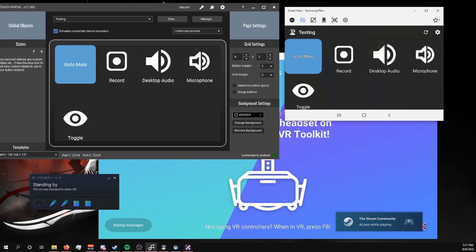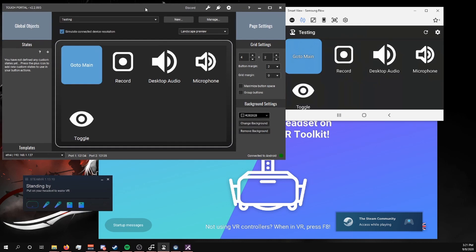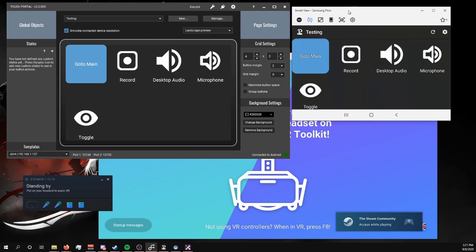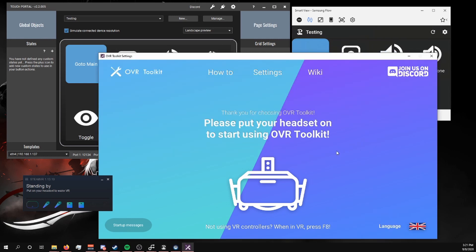Make sure that you open all of the apps we're going to be using: that's SteamVR obviously, Touch Portal — and make sure it's on the page you're actually going to use — make sure Smart View is open, and that your phone has that menu open and available, as well as OVR Toolkit.